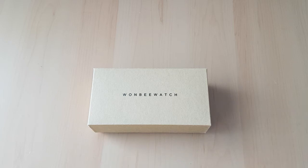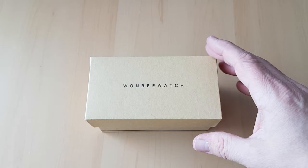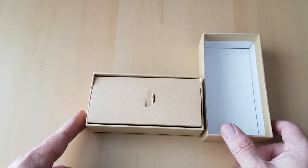In this video I just want to show you this new wooden watch that I've bought recently, so I'll just open the box and show you. Inside it's quite a tight box to open and it's very nice.